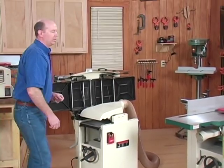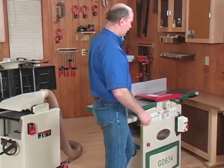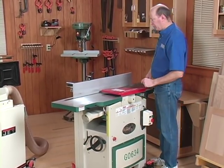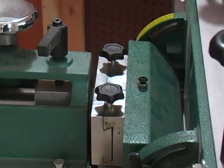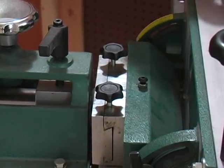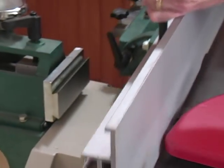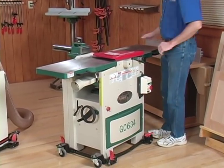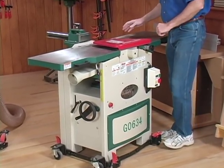Now with Grizzly's model, it's a little different setup to make the change. With this one, it has a split jointer table, so the first thing you have to do is remove the fence. There are a couple of star knobs back here that you have to move. The table just slides out — lay it off to the side on your bench. You won't be needing it for the planing operation.